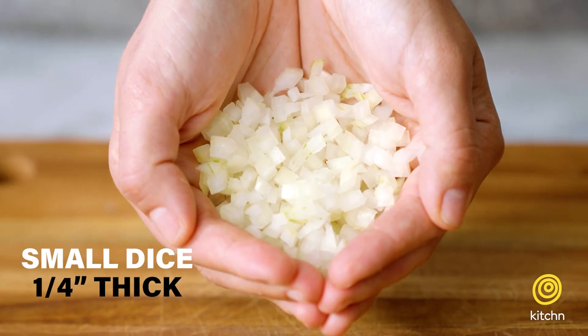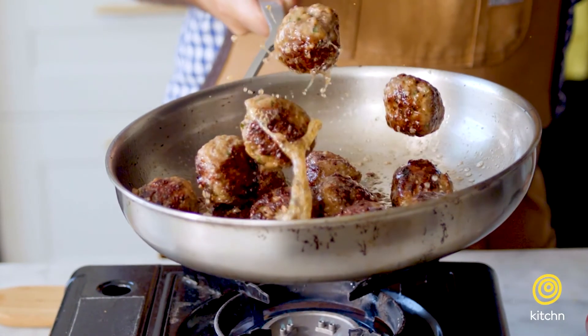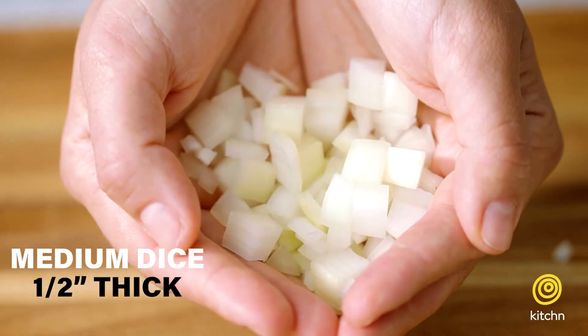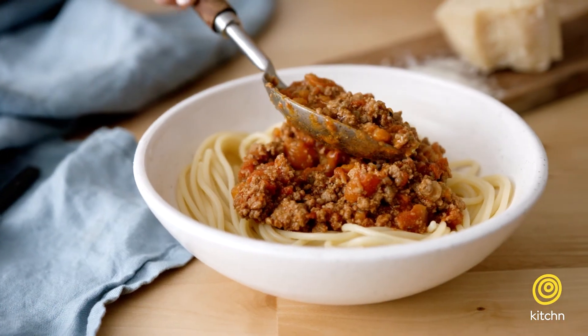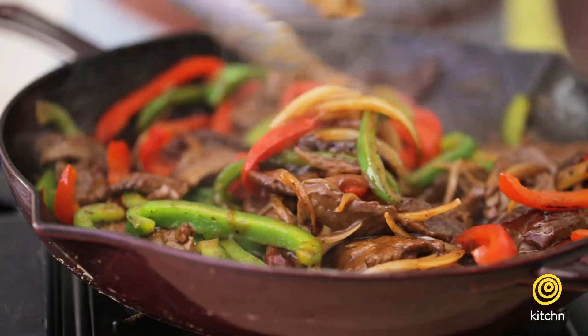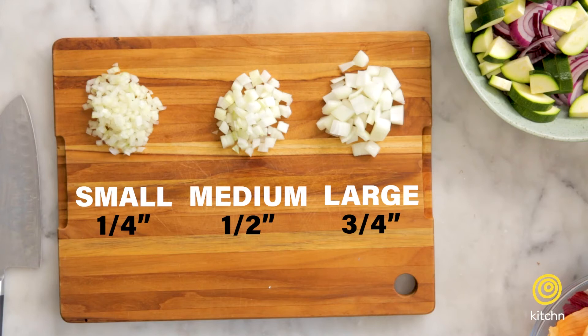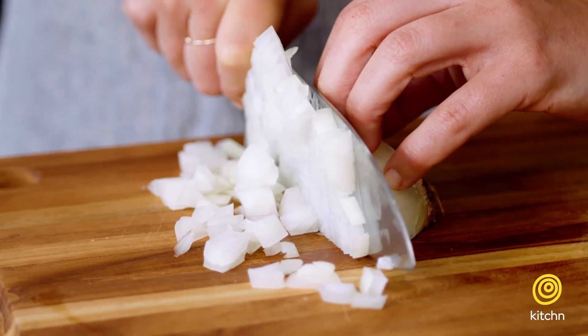When it comes to dicing an onion, for most cases it doesn't really matter how big or small your dice is as long as each piece is about the same size. A small dice is great when you don't actually want to be biting into an onion but just want the flavor it adds — great in something like a meatball. A medium dice is probably your most all-purpose dice, great for a bolognese sauce. A large dice is great if you want to be biting into that piece of onion, like in a stir-fry. The most important thing is that your pieces are roughly the same size, because that's going to make sure they all cook evenly.